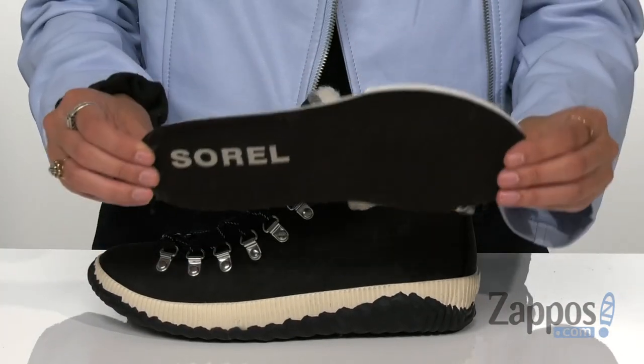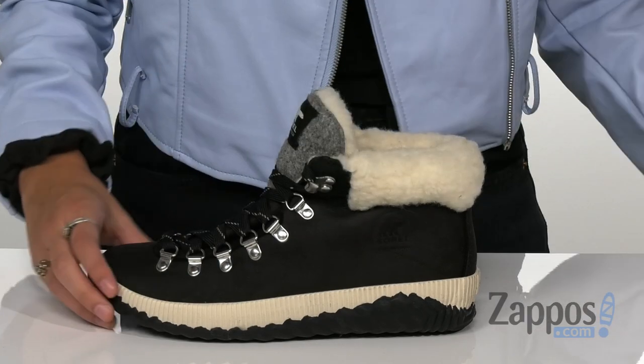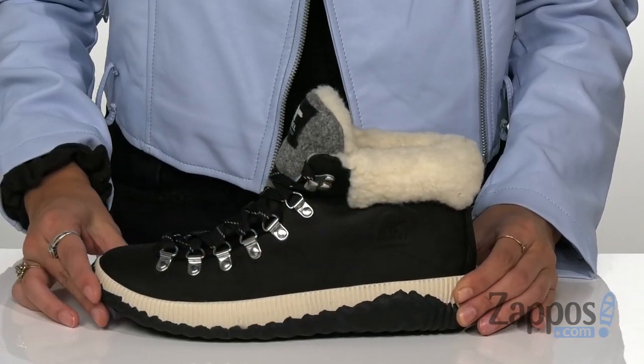There's also a removable EVA footbed with a microfleece top cover for excellent underfoot comfort. There's a vulcanized rubber midsole for added support and shock absorption.